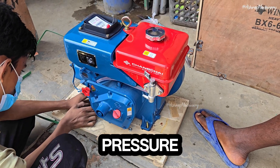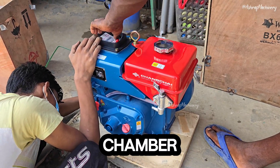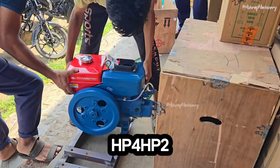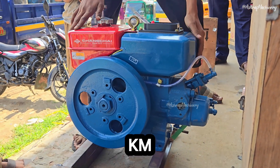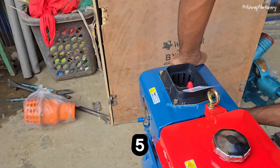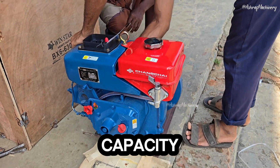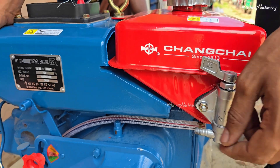Model 170R/170AT. Single cylinder, horizontal, four-stroke engine. Lubrication method combines pressure and splashing. Cooling method: water cooling. Combustion system: swirl combustion chamber. Starting system: hand start. Rated power: 2.94 kW. Rated speed: 2600 RPM. Bore and stroke: 70x70mm. Net weight: 50 kg. Displacement: 269 cc. Fuel consumption: 315 g/kWh. Oil consumption: 4.1 g/kWh. Fuel tank capacity: 3.5 L.